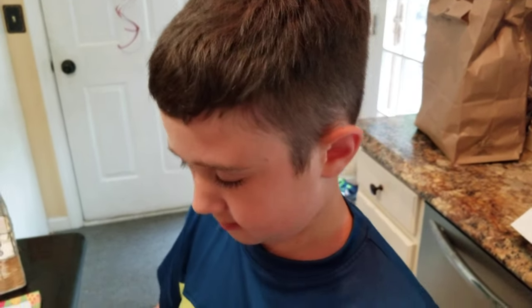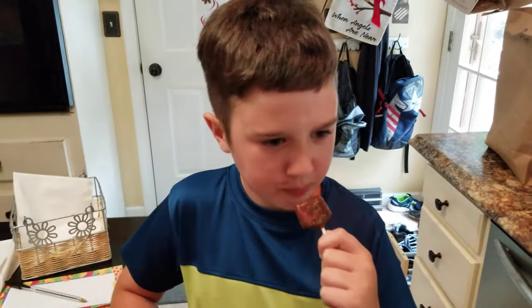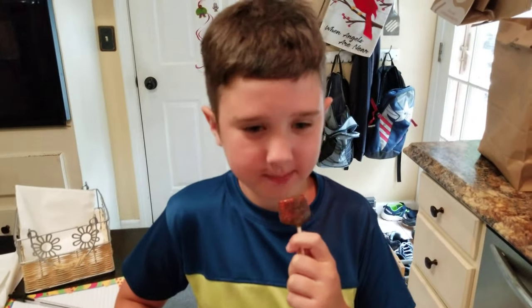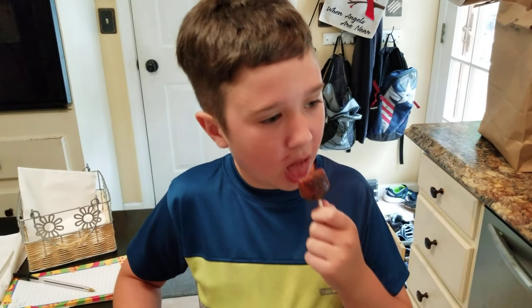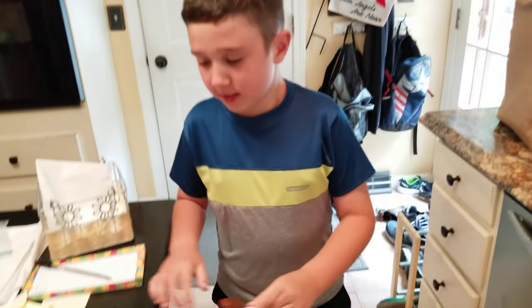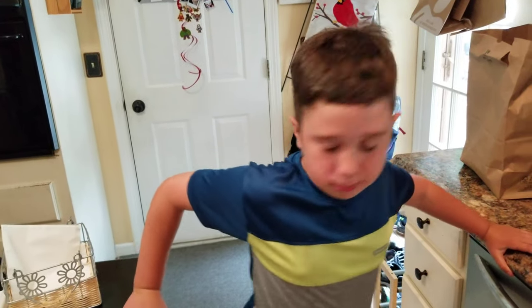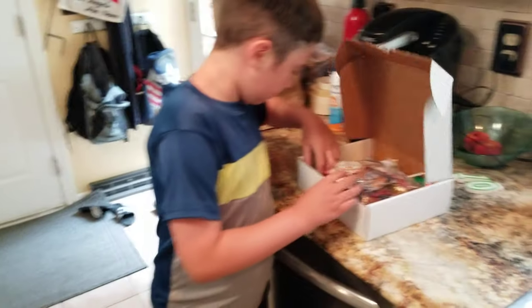I want you to look at me when you're eating it. Well, now you're just — too much for you? Are you okay? This tastes like something else. Put it down, please. You're gonna end up putting it in the trash. Yay, Mexican candy.